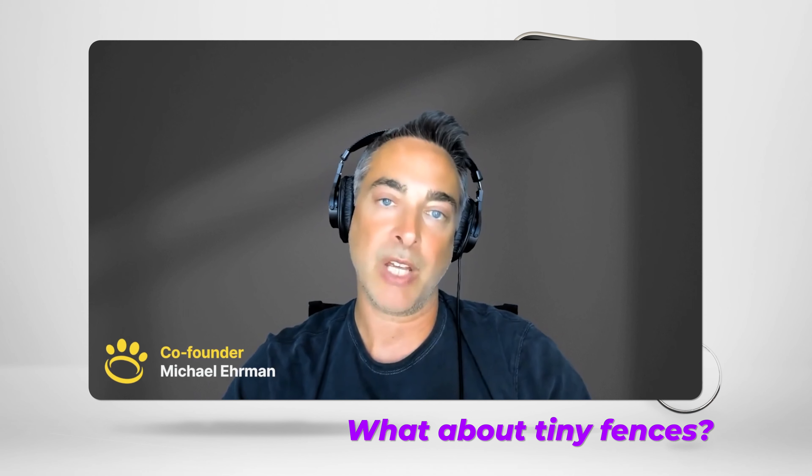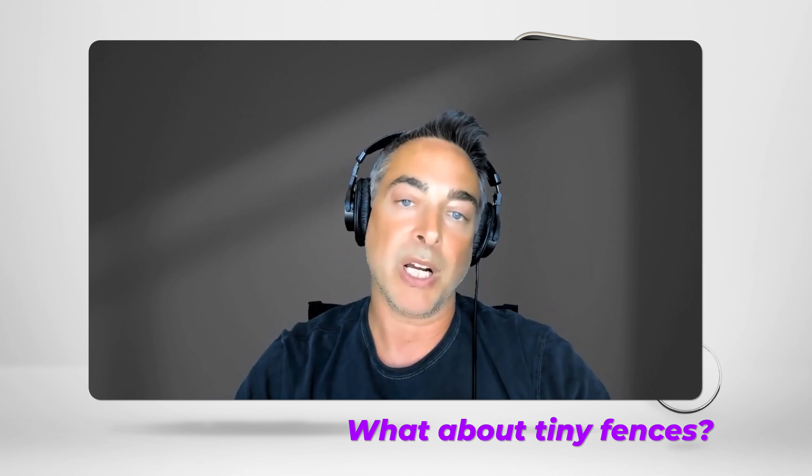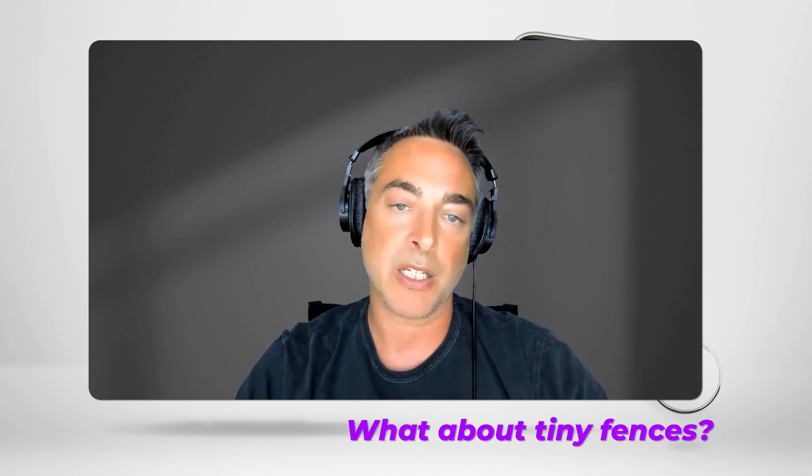Hi, I'm Michael Ehrman, one of the founders of Halo. When you set up a Halo fence, the app will walk you through the process. You can set it up on a very small area — it could be as small as about 250 square feet. The typical fence size for our customers is about a quarter of an acre. 250 square feet? It seemed like a stretch, so naturally I had to see it for myself.